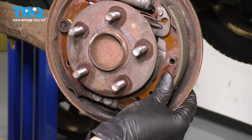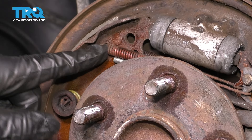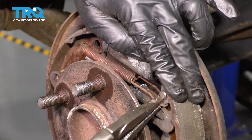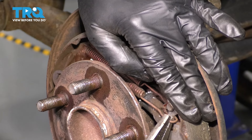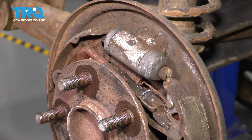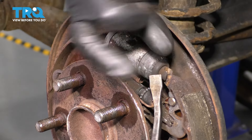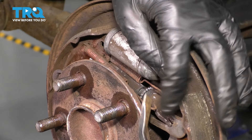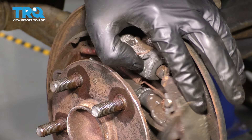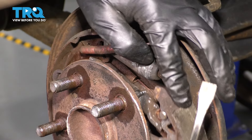If this shoe still had its retaining hardware, I would start here, but since it doesn't, let's go up top and remove the spring that goes across the top of the shoes. There's this one, which I'll grip with locking pliers and remove off of this adjuster lever, then release it. There's also one on the inside, which you can pop off with a pry bar or screwdriver. These springs are not very tough.